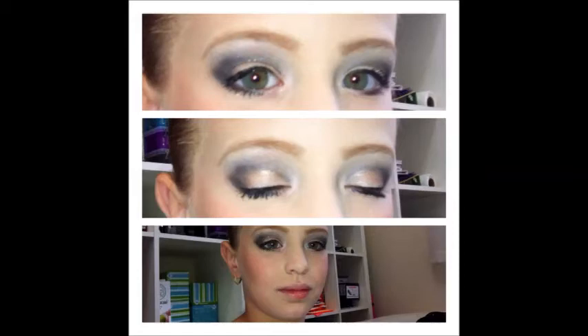Hello! Today I am doing Emily's makeup for her dance competition.